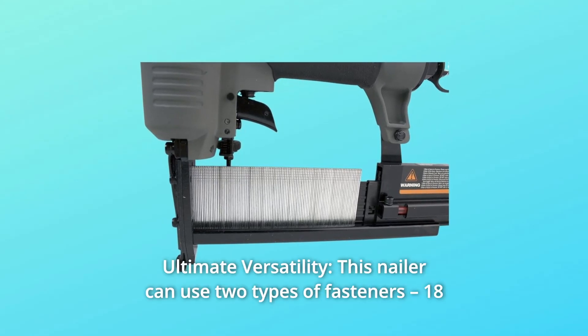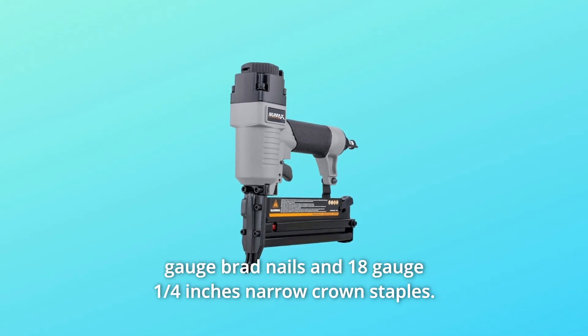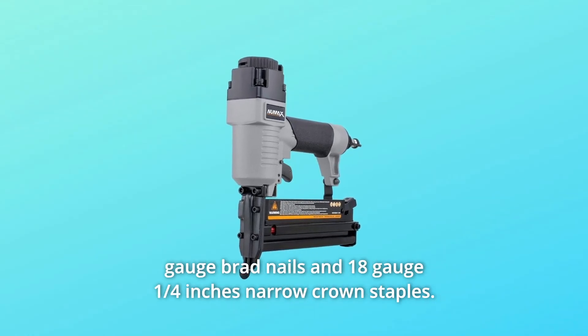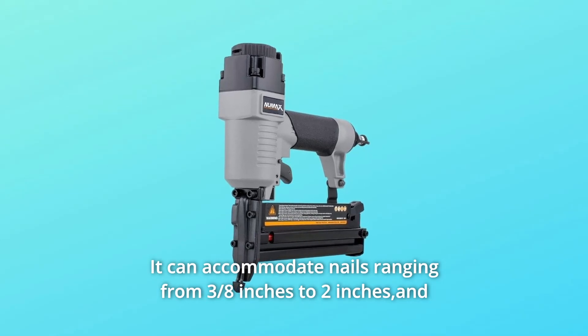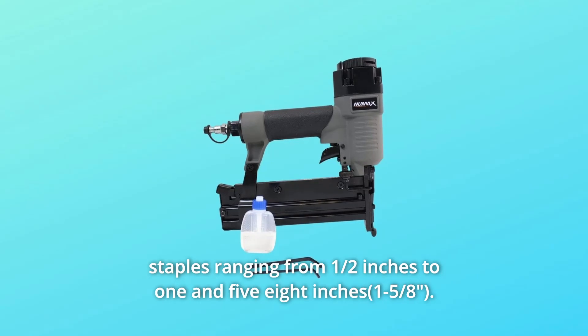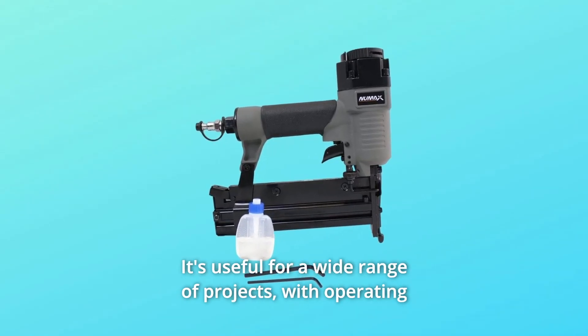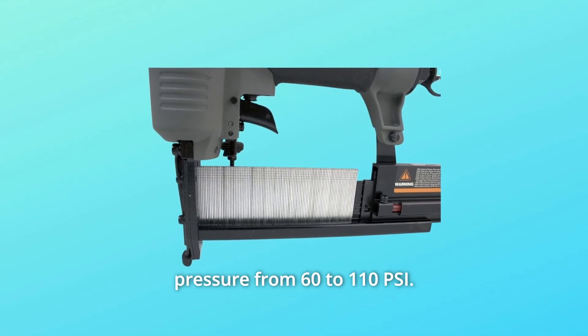Number 2: Ultimate Versatility. This nailer can use two types of fasteners — 18-gauge brad nails and 18-gauge 1/4-inch narrow crown staples. It can accommodate nails ranging from 3/8 of an inch to 2 inches, and staples ranging from 1/2 inch to 1 and 5/8 inches. It's useful for a wide range of projects, with operating pressure from 60 to 110 PSI.